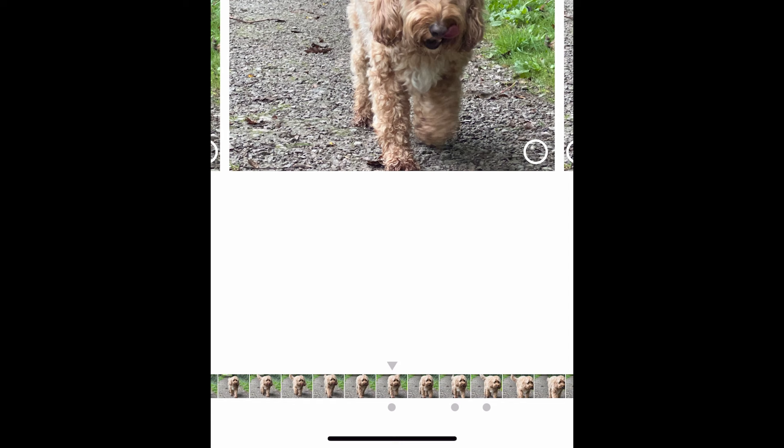If you open that, it'll show you in the top left that it's a burst and how many photos there are, and you'll see an option to select at the bottom of the screen. Choose that. You can now scroll through the photos and select the ones you want to keep. The software puts a little dot under the photos in the filmstrip that it thinks are worth keeping.